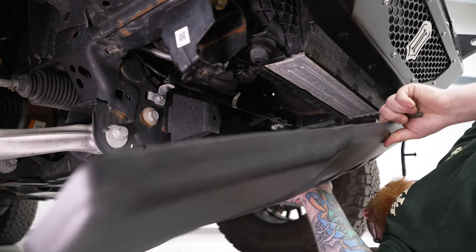That about wraps up our review and install of the Icon Impact Off-Road Armor Trail Series front bumper for your 2021 to current Bronco, excluding the Raptor. Thanks for watching, and as always, for everything Bronco, keep it right here at extremeterrain.com.